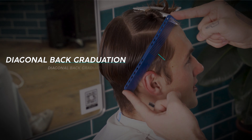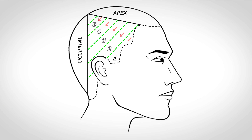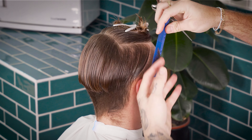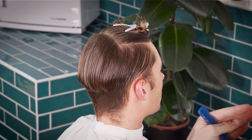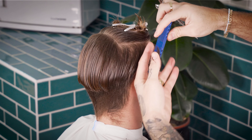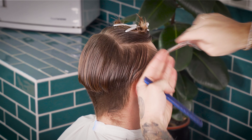Moving on to our diagonal back graduation, our comb will dictate our cutting angle. The longest point will be at the top of the comb and the shortest point will be at the bottom. This diagonal cutting line will give us a backwards-moving haircut and help the flow of the hair when it comes to styling. Take your first section at the temple, no wider than a width of your comb, and follow this back with no over-direction until you reach the curvature at the back of the head. When taking your sections, remember to saturate the hair with water and use a cutting lotion to make sectioning a dream.